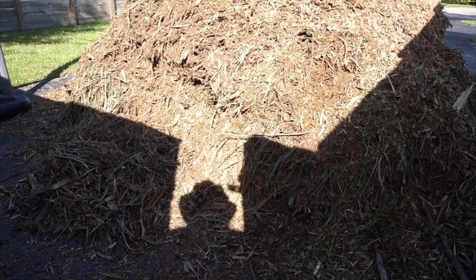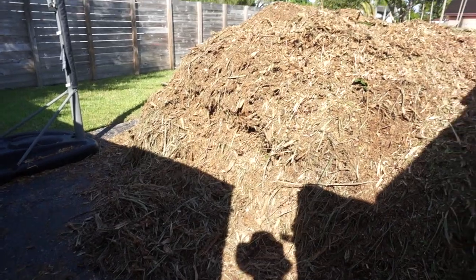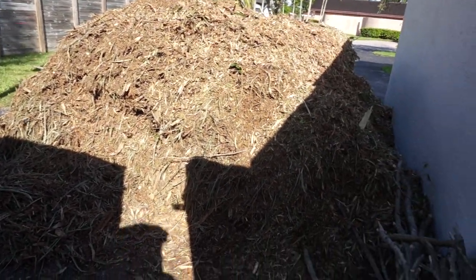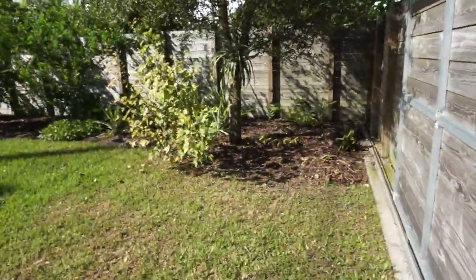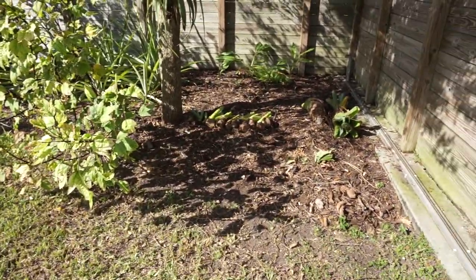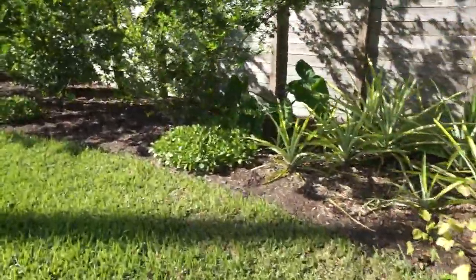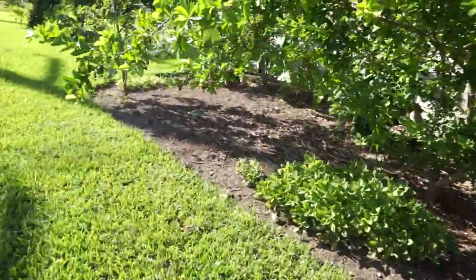Yesterday we got a load of wood chips and now we have to spread them all around. I've been putting off pruning my raspberry plant but it's about time because I need to put wood chips everywhere. It's better to prune it first, then clean under it and put the wood chips around. I weeded all this out because we didn't have any wood chips.